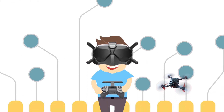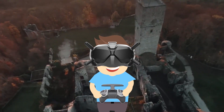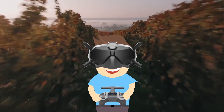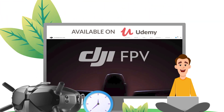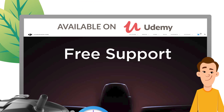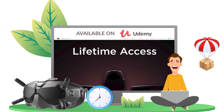Do you want to learn how to fly your DJI FPV and have full control over your drone to perform spectacular flight maneuvers, always flying in total safety? Take the official DJI Arts educational course available on Udemy.com. The course is on demand and includes free support and lifetime access.